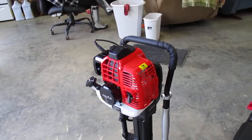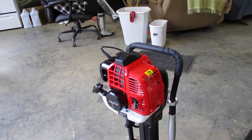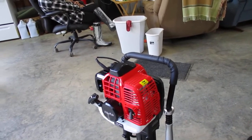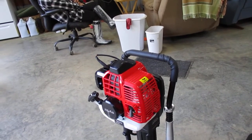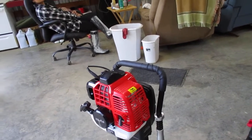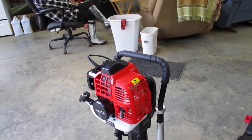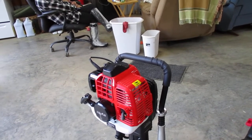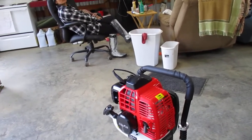I'll still be pounding post with that manual driver because of all the rock and the hard clay. It's $300 and something dollars on Amazon. They have a lighter model, but I went with this heavier one because I knew I had to bust through rock to get these T-posts in the ground. When I was putting them in manually, I could feel the rock when the T-posts hit it, and when I struck with the manual driver I could feel the vibration in my feet. This thing just pounded right through it.